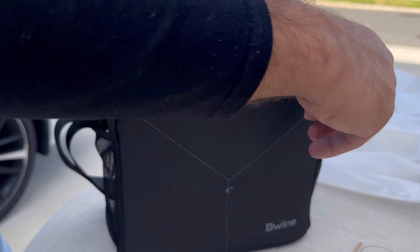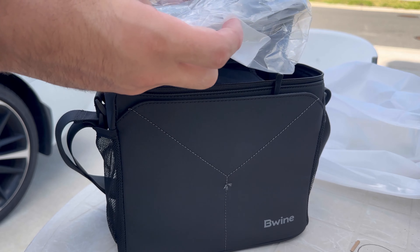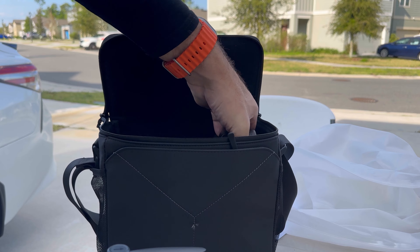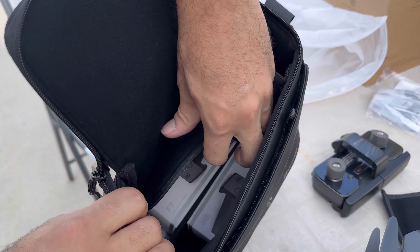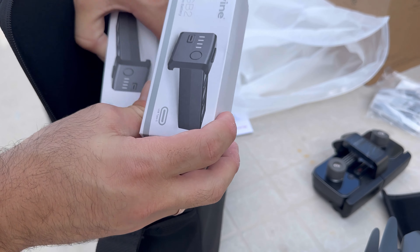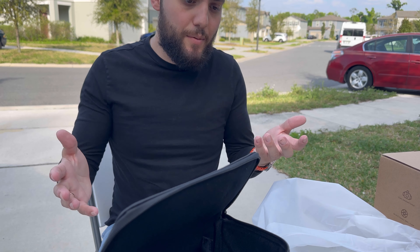Let's see how it looks inside. These are the counter-rotating propellers. This is the remote controller. And these are two lithium batteries that it comes with. That's pretty much it — it doesn't come with anything else.